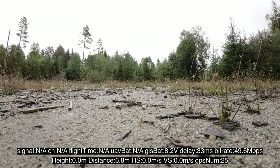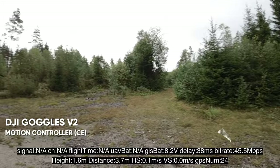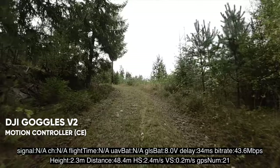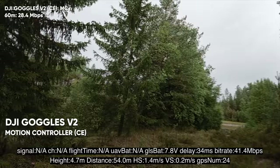Already at 3.8 meters away it dropped in megabits per second. Going through the trees — still at 50, then 40, 48, down to 33. Let's see how it goes between these trees. Still 50, then down to 25.